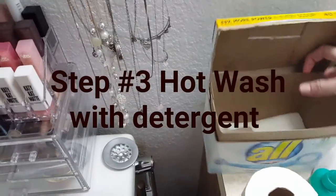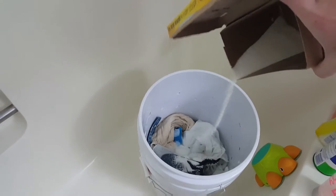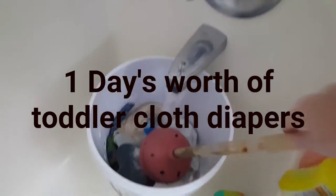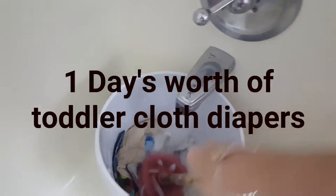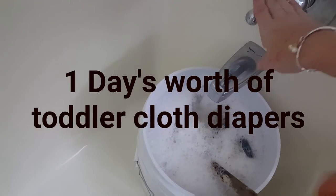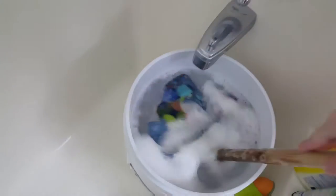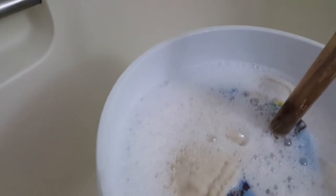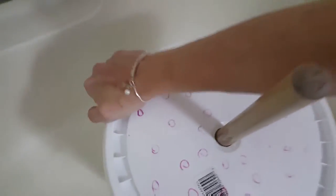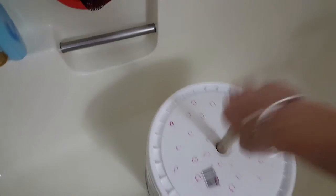I don't have my scoop, so I'm just having to eyeball it — about a tablespoon. Hot water. Now it's full. Making sure I'm getting them really good. We're on step three, another hot wash. The first three have been with detergent. Now I'm going to plunge it 50 to 100 times — I usually do 100.